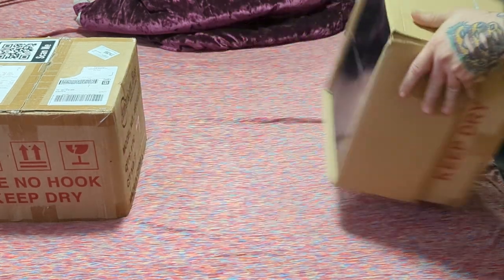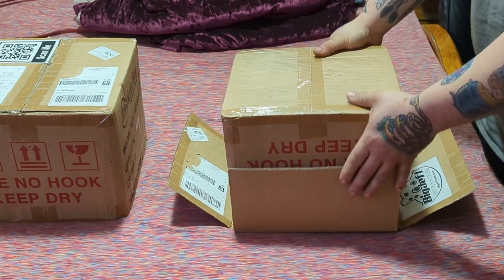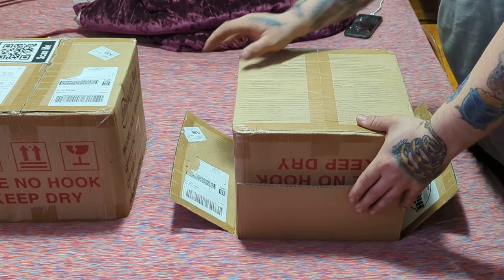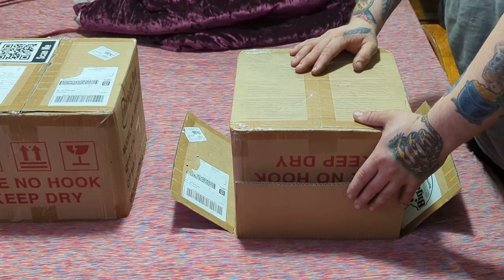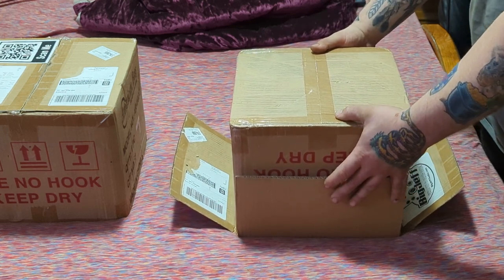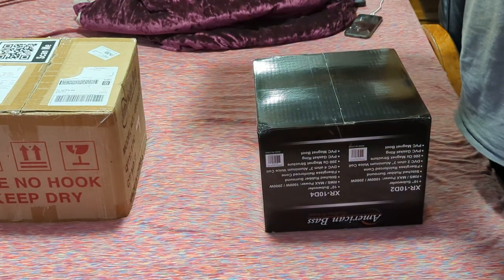I'm super excited. I bought that amp from Big Jeff — paid $181 shipped to the door. I paid $2.99; he had a blowout sale on American Bass. I guess him and Bob had a falling out — that's between them, I'm not going to discuss that — but long story short I was able to get two XR10 D2s for $2.99 shipped to my door. So thank you Big Jeff — BigJeffAudio.com.